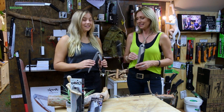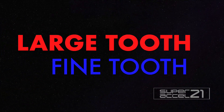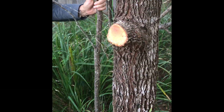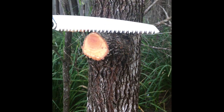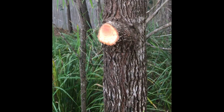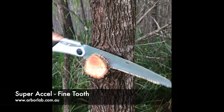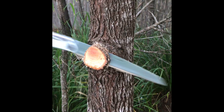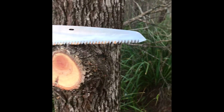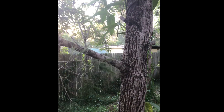Now for the fun part — we're going to demonstrate the difference between the fine tooth and the large tooth. Here's the large tooth Super XL next to a branch, about two and a half inches. We would not normally recommend using a fine tooth for something this big. As you can see, it took a lot longer, and the teeth clogged up even after clearing them. That's not ideal for that sort of size wood.